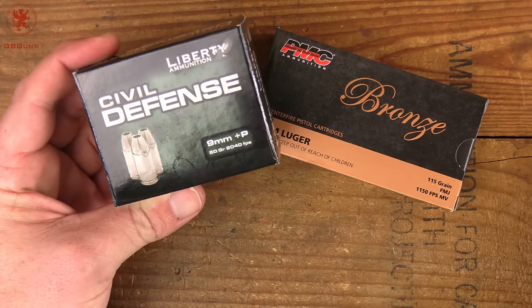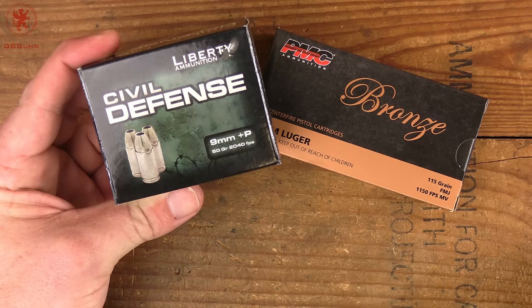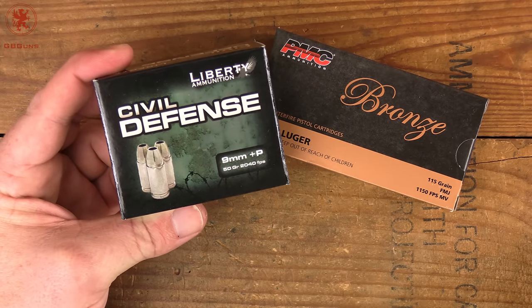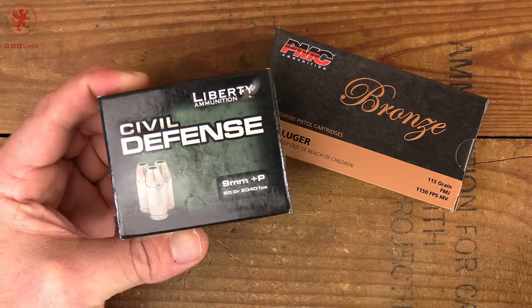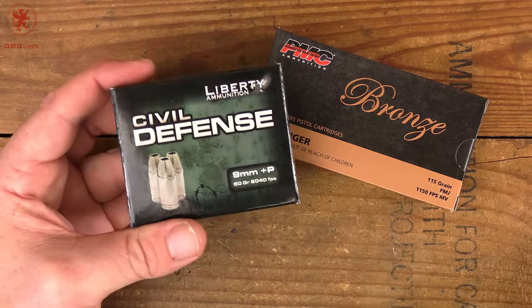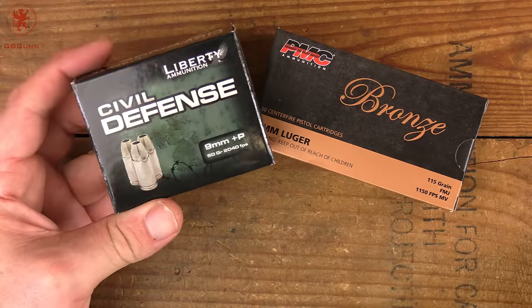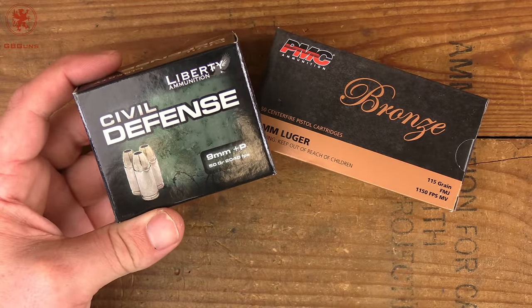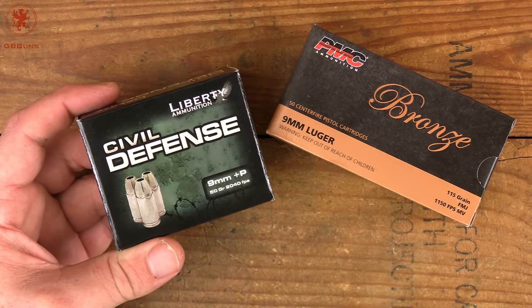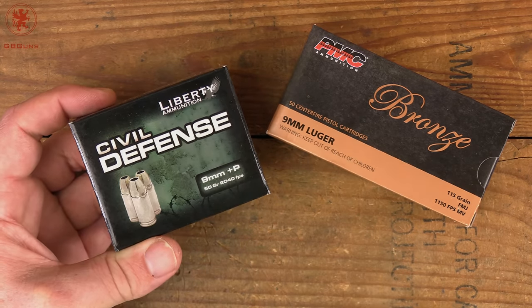Such as this Liberty Civil Defense, 9mm Plus P, 50 grain — that's less than half the bullet weight — with an advertised velocity of 2040 feet per second. When we did a test a while back comparing defensive ammo through short barrels, we had some impressive numbers from this stuff, so we decided to dive a little deeper. We're going to take a deeper dive into the Civil Defense and see what you really get out of it.